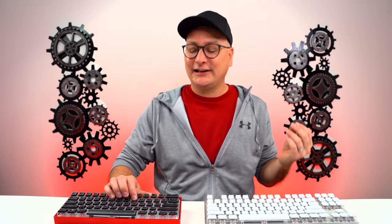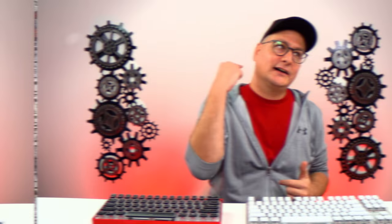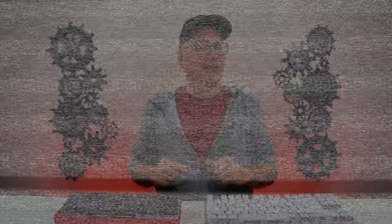Now, talking about them being ABS — and as I showed you, they're really thick ABS — you might be thinking that's just going to sound incredibly plasticky and clanky on your board. We have two separate boards here: one with the floating keycap design and Kale Silvers, and the other with Kale Silent Pinks, which is dampened with Flex Seal. You'll get two variations of sound, but they really don't sound clanky at all — they sound very solid.